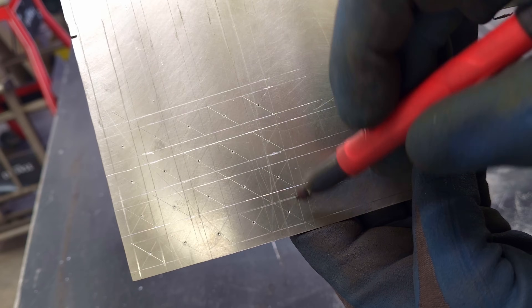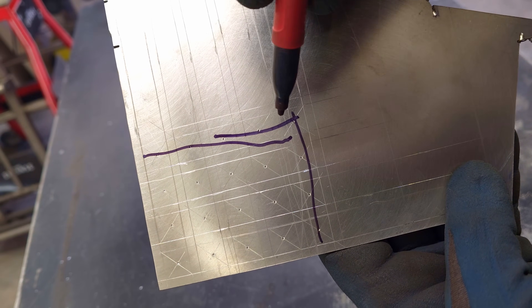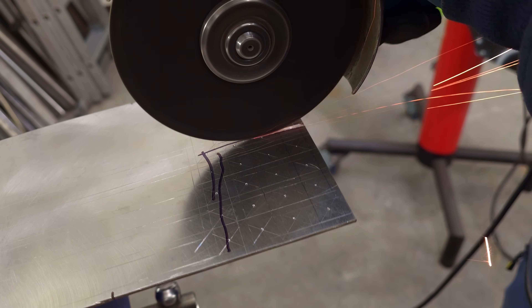After a while of thinking and doing the math, the cooler will have 12 pass-through pipes. That will be enough for sure, and there will be a big exhaust flow reserve.